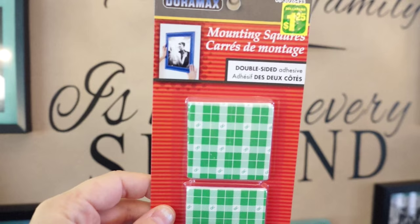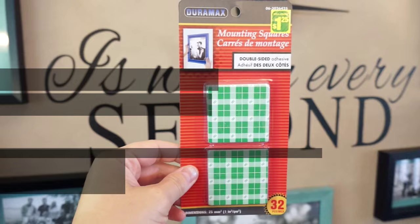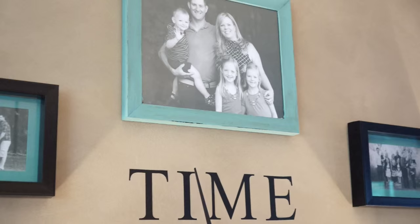I mounted the pictures using mounting squares from Dollarama — a lot less expensive than 3M. I was surprised: I took these pictures off and put them back on dozens of times while rearranging, and it didn't take the paint off the wall. Dollar store frames are really light, so these hold them very well and don't wreck your wall. I was really impressed with the Dollarama mounting squares.